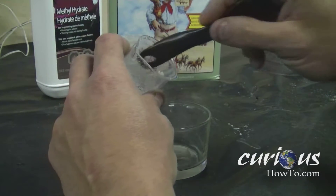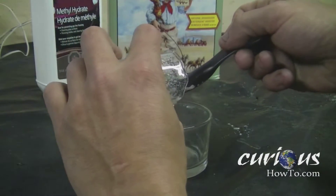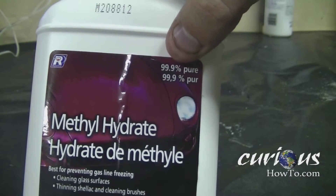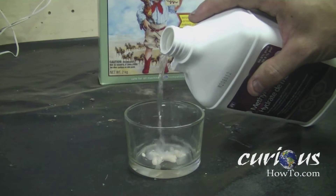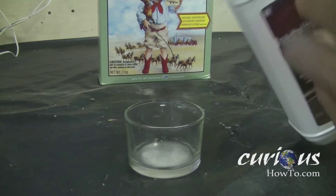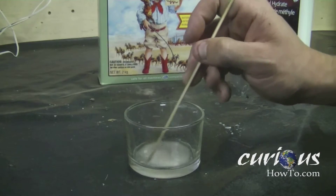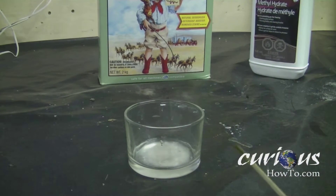Scrape a little bit of the solution into a container, and then you're going to want to add a little bit of methanol, which can be found as metal hydrate in the paint section of your hardware store. Add enough to cover the top — the more you add, the longer it will burn. Use a stir stick to mix up the solution, making sure it's fairly well mixed and that most of the crystals are soaked in the methanol.